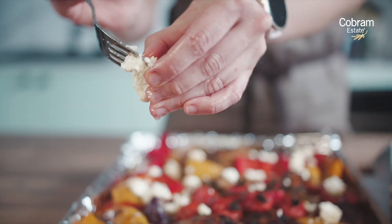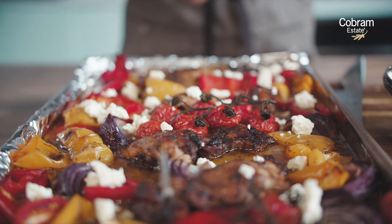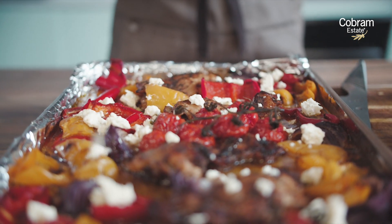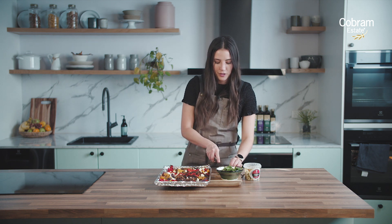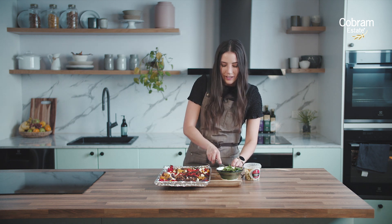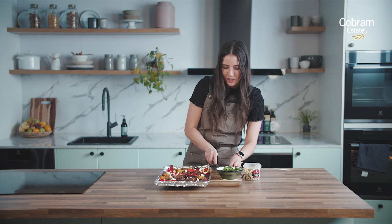To finish this dish off we're just going to top it off with a little bit of crumbled feta. We're using a marinated feta today, but feel free to use whatever sort of feta you've got available, or you could also use a goat's cheese as well. The final step is just to chop up some fresh parsley and sprinkle it over the top for a bit of colour and flavour, as well as all of the goodness that comes with these fresh herbs.